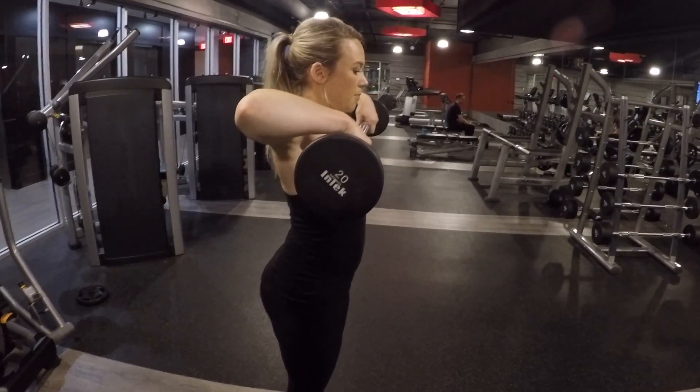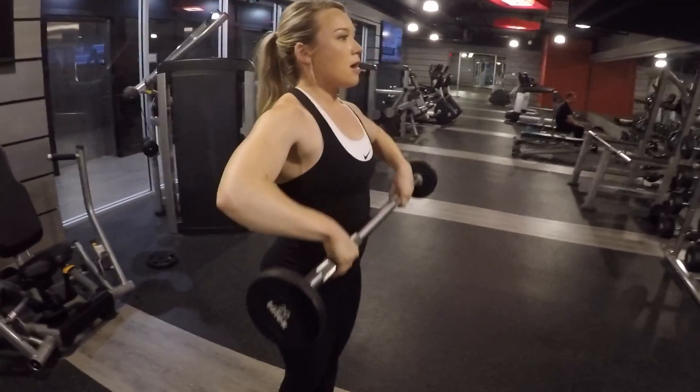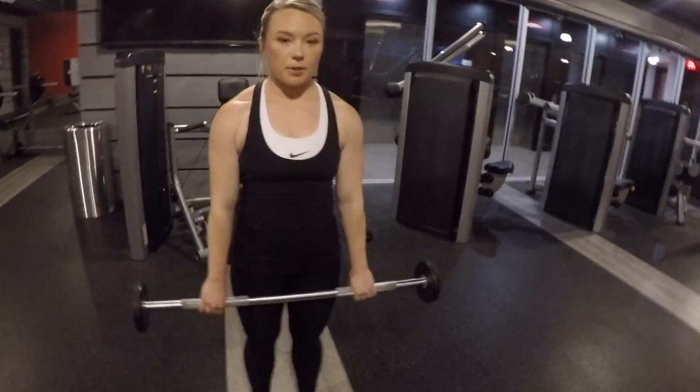Lift those elbows nice and high, bar close to your shoulders, and then gently bring the bar back down to the starting position.